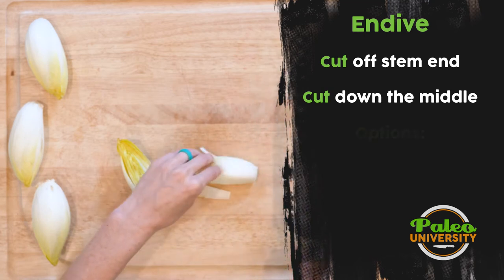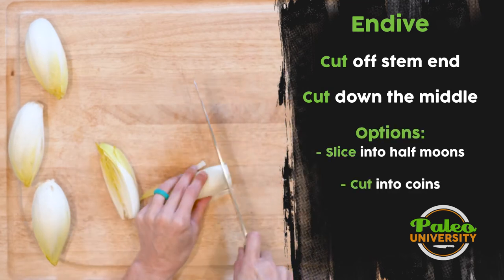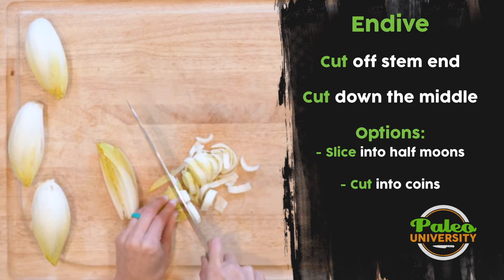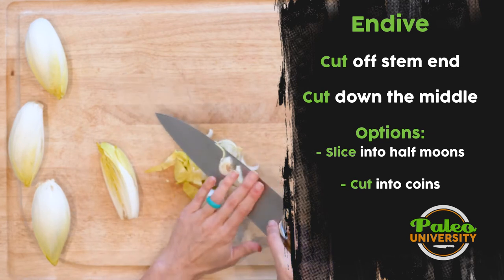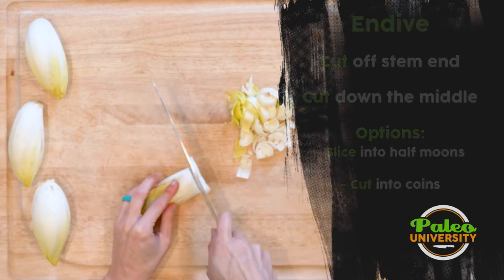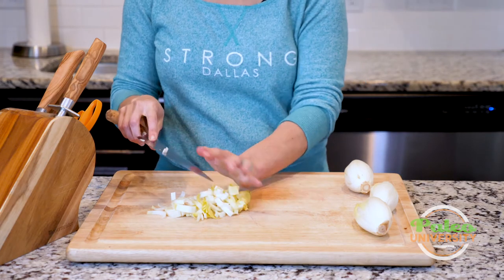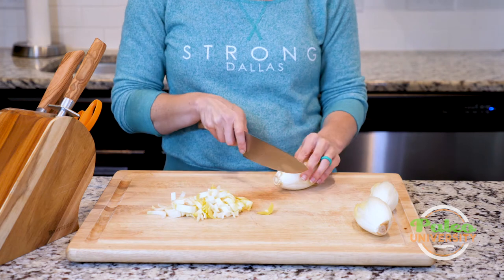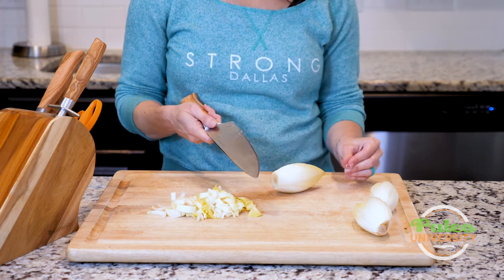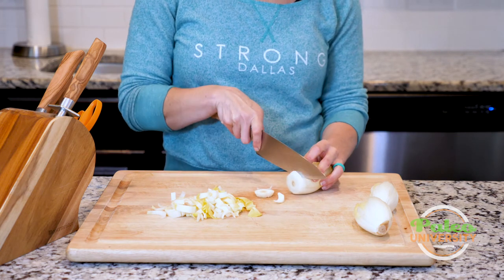Or alternatively, you might half it and then slice it down this way like that. It's also possible, instead of halving it and slicing it like this, you could just slice it whole and make kind of little rings of Belgian endive. You could slice it like that and get kind of rings.